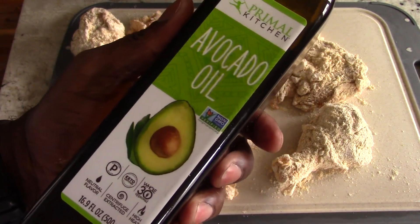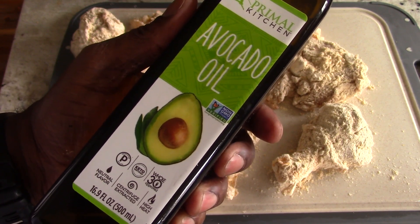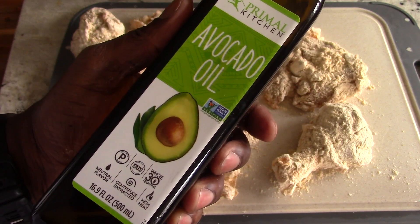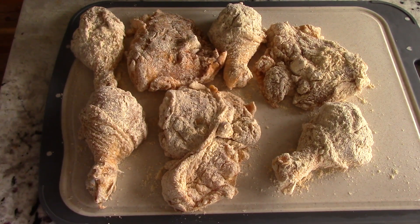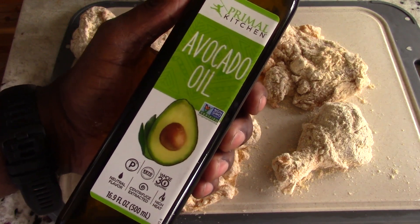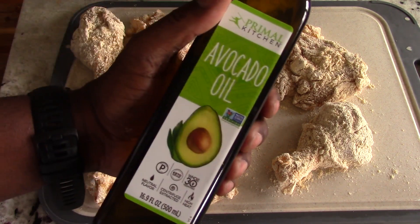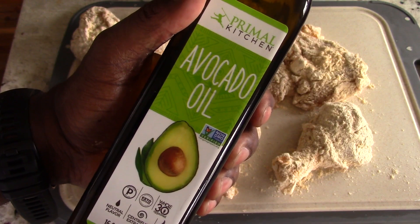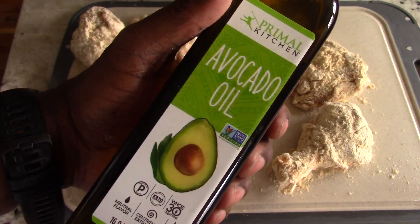I use avocado oil because it has a higher smoking point. Olive oil at 400 degrees may start smoking. I've not had any problems with it in the air fryer, and avocado oil or olive oil will both be fine. I prefer avocado oil because of the higher smoking point, but if you're using something like an indoor grill that goes up to 500 degrees — like a Ninja grill — then I'd definitely recommend avocado oil over olive oil. But in an air fryer you'll be fine either way.